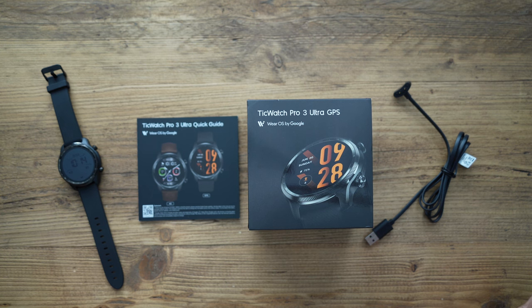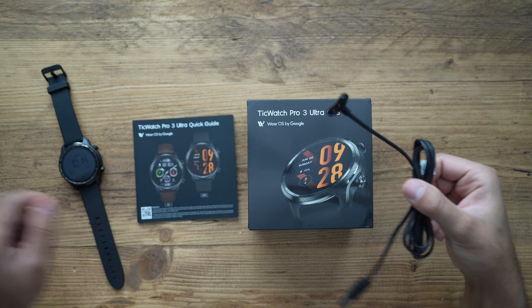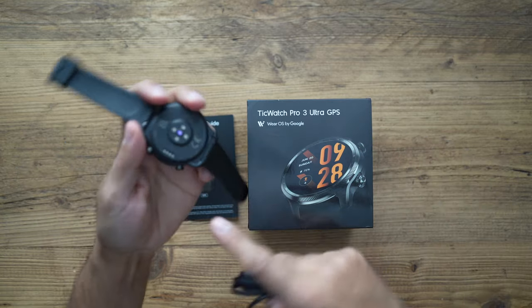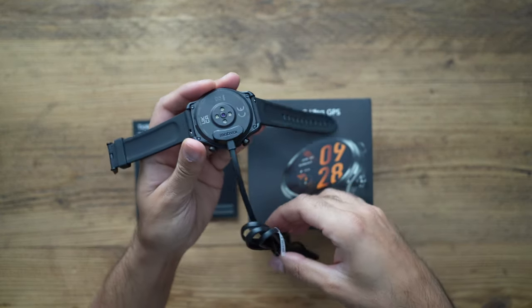Just a few accessories that you find in the box. Of course, you have the watch, and we'll dive into that in a second. You have a quick start guide and the USB magnetic charger. On the back of the watch, you'll see there are magnetic pins — you literally just snap that on and you are ready to charge.